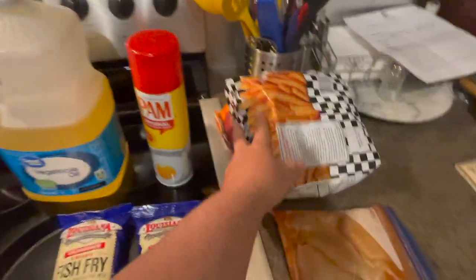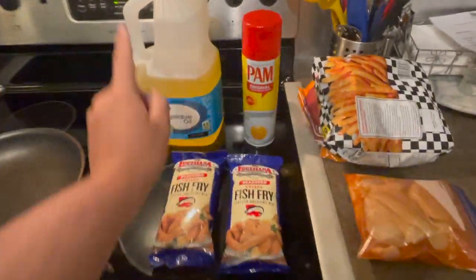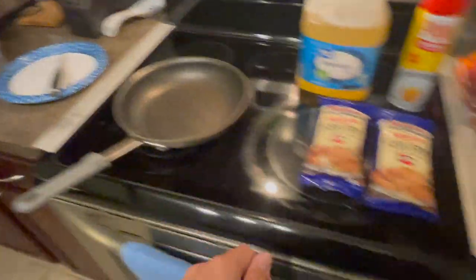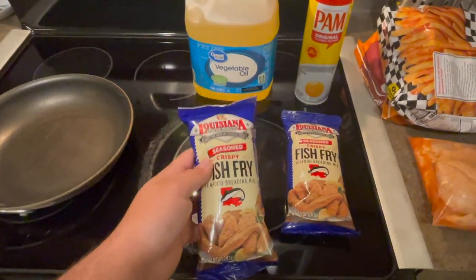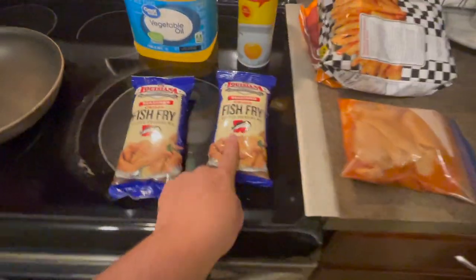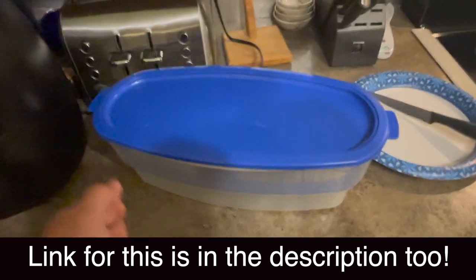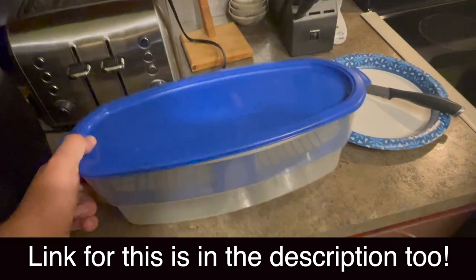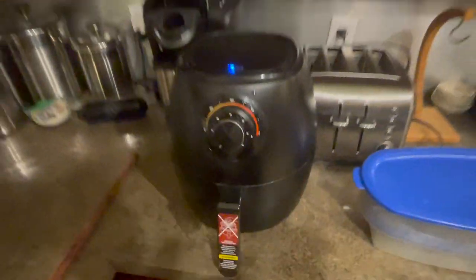Here's all the stuff I'm going to be using for this video: we've got our fish, some fries and onion rings for the side, Pam cooking spray, vegetable oil for pan frying, Louisiana Fish Fry — if you guys have never tried this there's a link in the description, it's the best breading you can possibly use — a breading shaker, and our air fryer which I have preheated to 400 degrees.